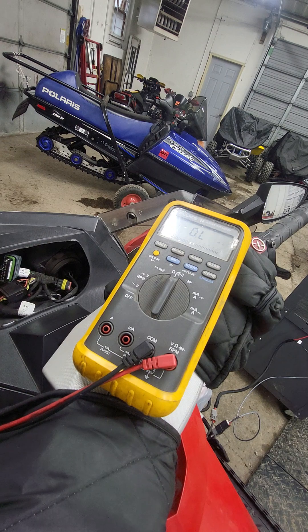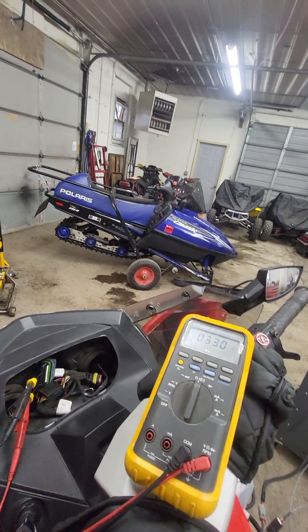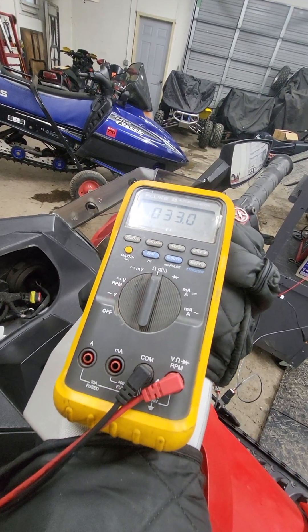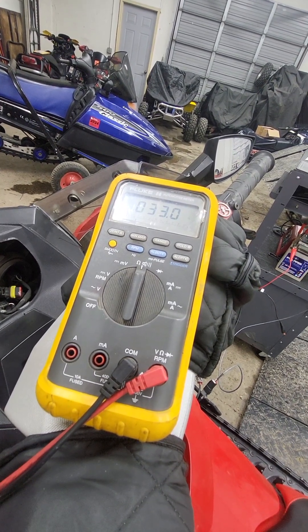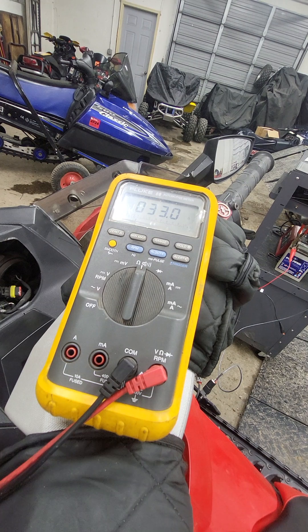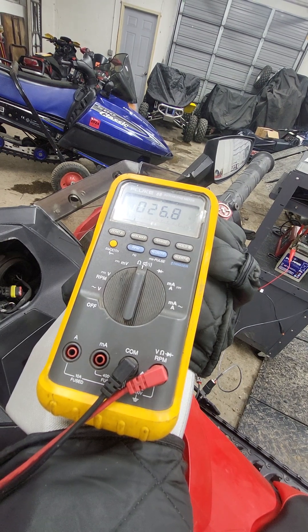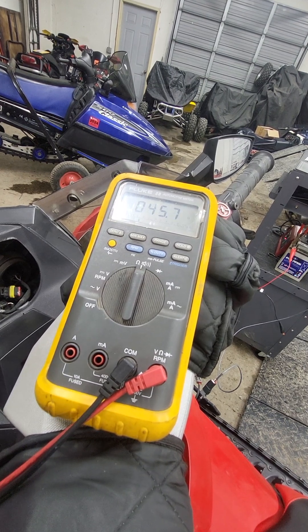I've got to plug the sender back in. Okay, there's my 33 ohms reading down there. I'm going to twist the sender — and it changed.